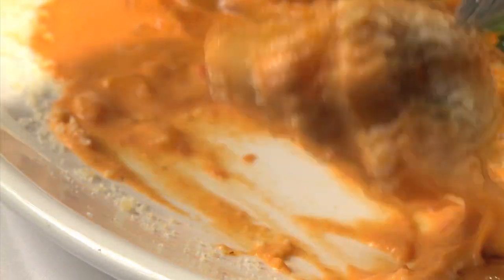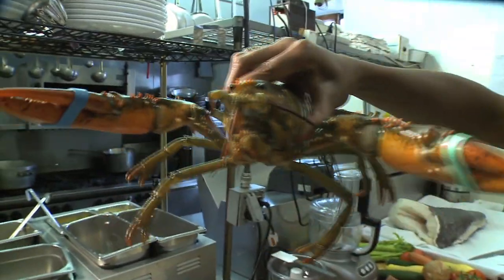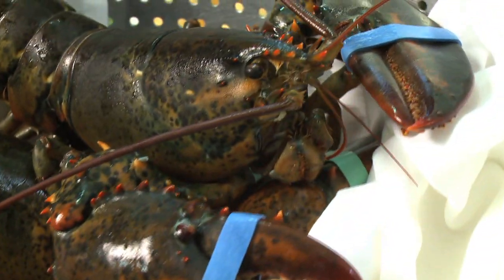They kept coming back, and so did I — for one of my favorite dishes of all time: the lobster ravioli, also known as the Capalacci d'Aragosta. Anthony has a surprise: he's going to let the host make it today. You ready to get your hands dirty? The first step: cooking a live lobster.